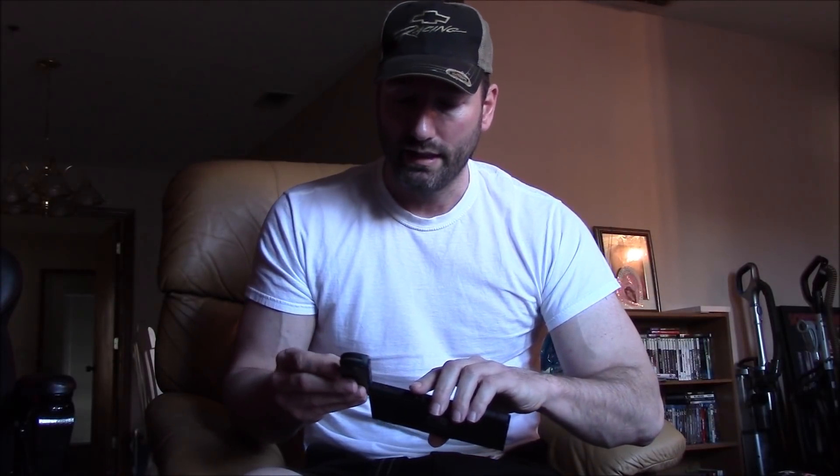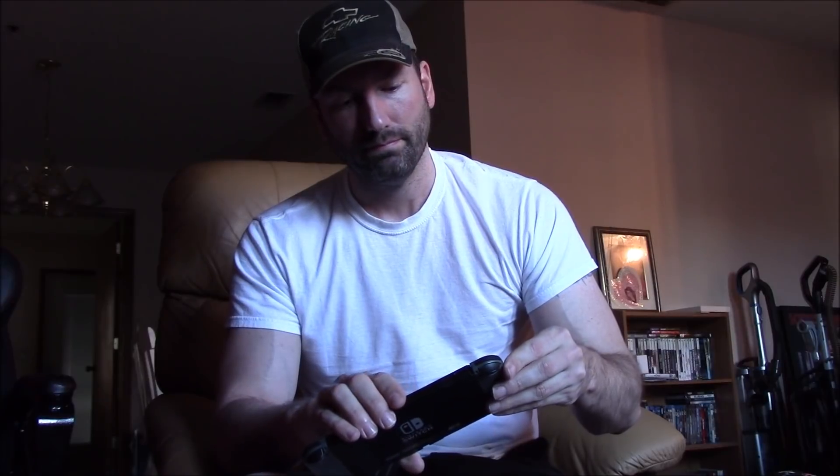That being said, they do still feel surprisingly solid. The console itself feels solid, I like the way everything looks, I like the way everything sounds — it's got little clicking noises, everything snaps into place real nice. So for what it is, for the handheld that it is, it's a solid product. The screen looks good, everything looks and feels real nice. Unfortunately, that's where the good ends.